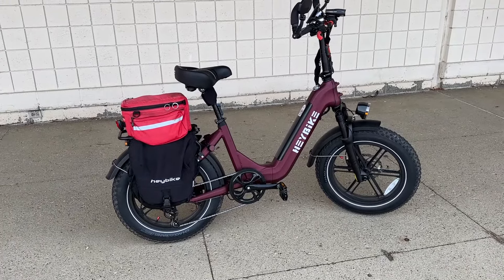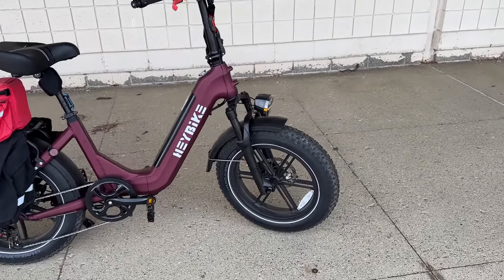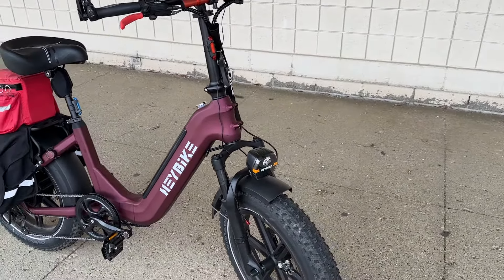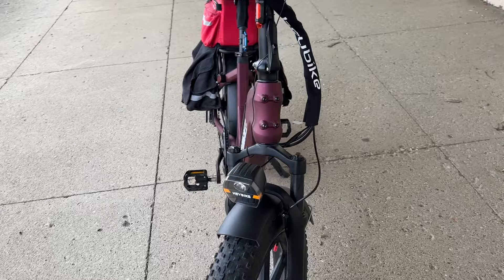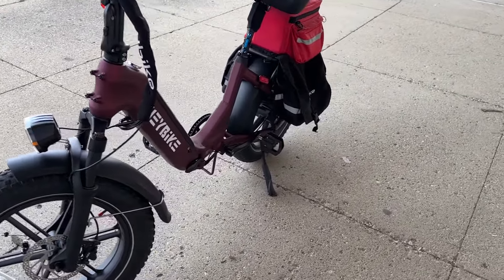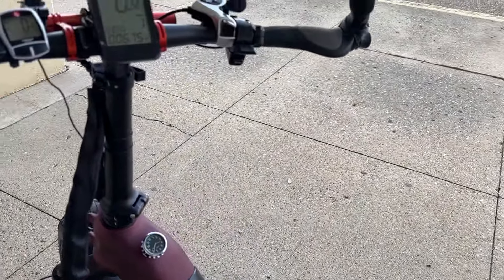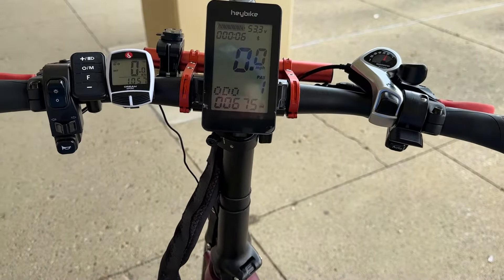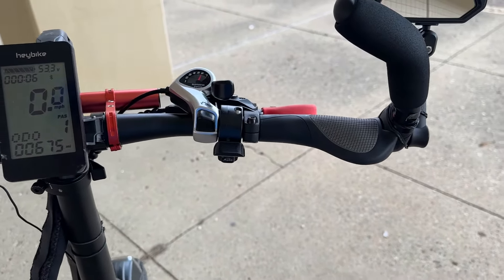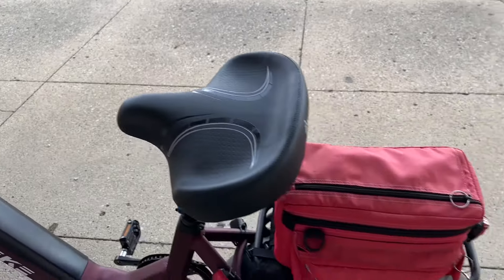I didn't know much about HeyBike, and I thought, gee, this has mag wheels — I'm not going to have that kind of issue. It said it's got front and rear lights, it folds up, it's got hydraulic disc brakes, turn signals, fenders, and a really nice cockpit with a horn and lights. And it's a 7-speed Shimano. I thought, what the heck.